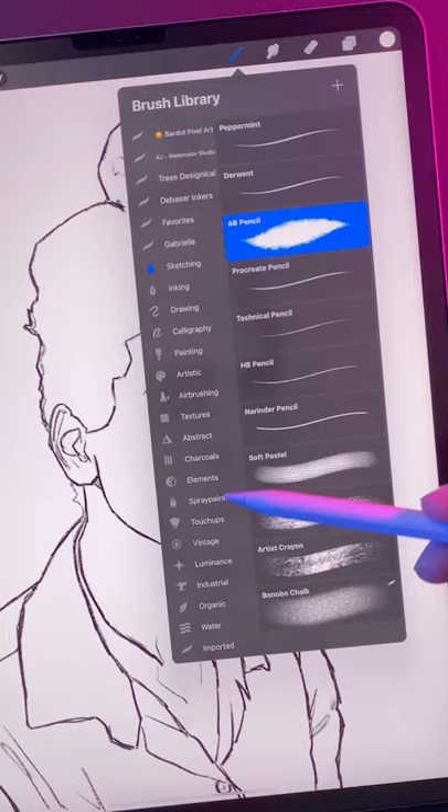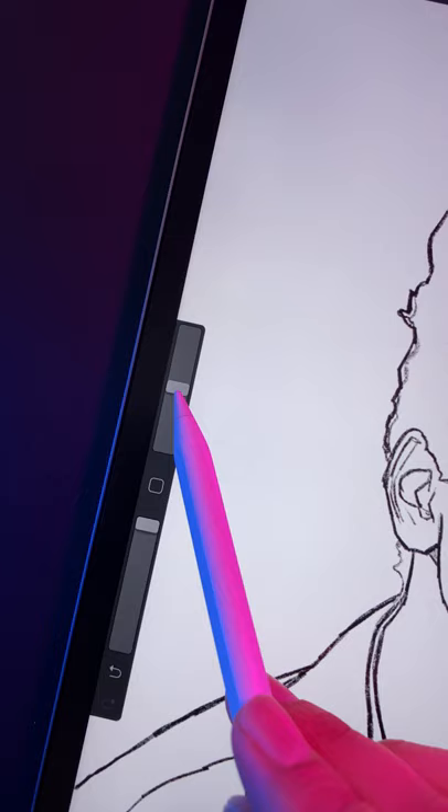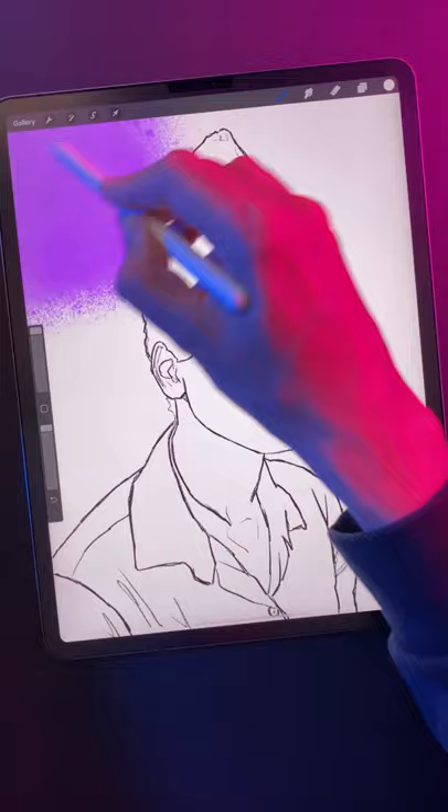Go to spray paints and grab the fat nozzle brush and make it white. Then make the brush quite large. Paint from top to bottom to create the reveal effect.